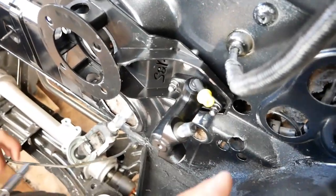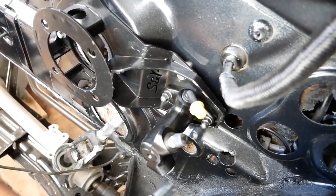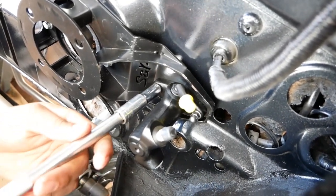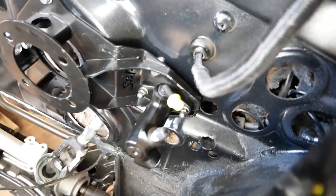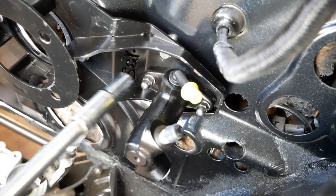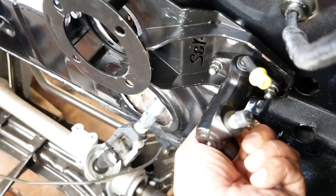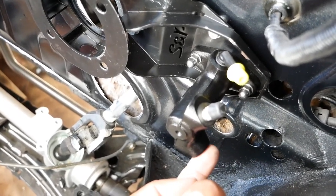A little hiccup we had: the stud on this side was threaded in too far. You have to reverse-thread it out and it should lock, then you can put your nuts on and get that taken care of. After that, we're going to work on the inside to get the master cylinder hooked up to the actual clutch pedal, and then thread in the clutch hose here — there's a little port for the clutch hose.